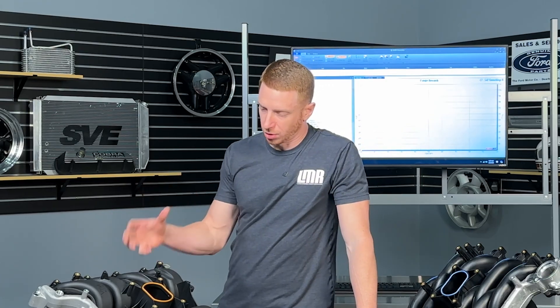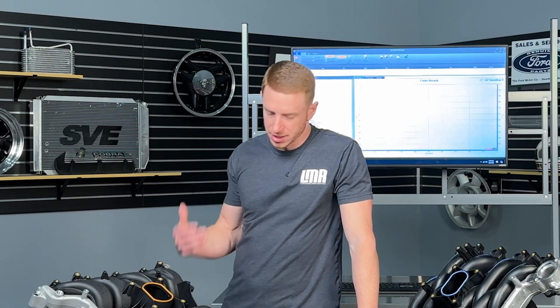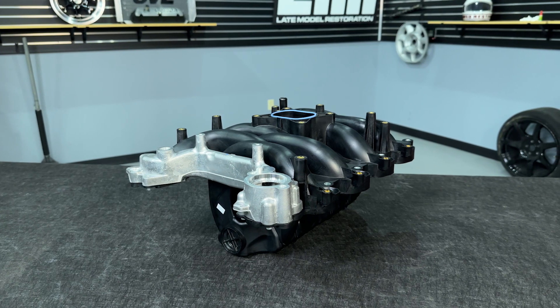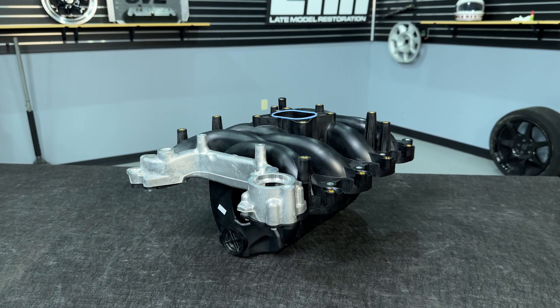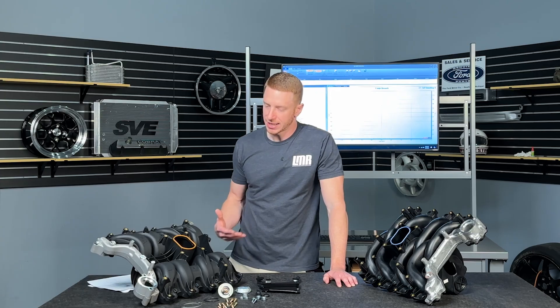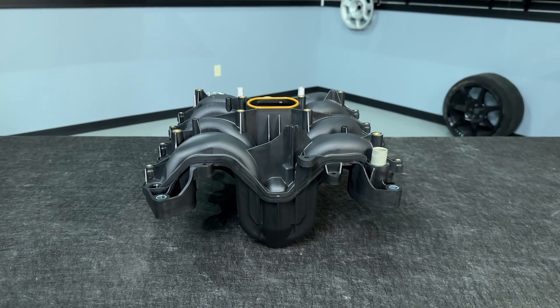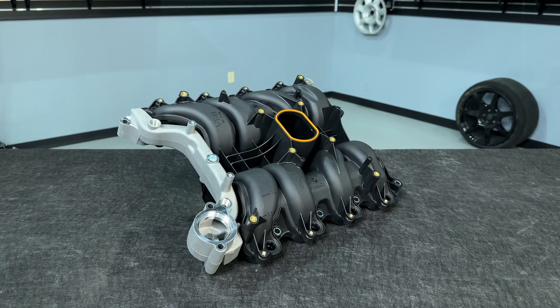This intake is pretty nice. Sitting here holding it, looking at it, studying it — it's actually nicer than the old PI intake. Now, I'm not saying that just because it's nicer it's going to make as much power or torque, but what I'm getting at is you're buying a Ford-branded part. This is typically some good quality stuff, and that's exactly what it is.